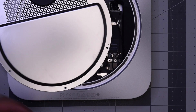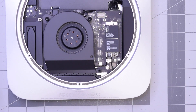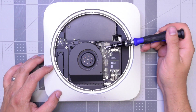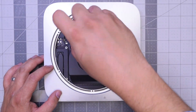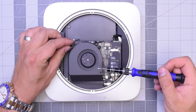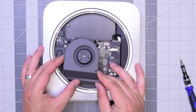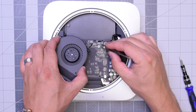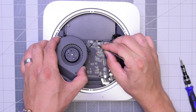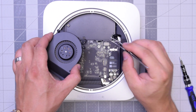Now we can move this out of the way. The fan is held in with three T6 screws — go ahead and remove those. I like to just leave them in place and just lift up the fan. As you lift it up, you can see it's still connected to the logic board. Carefully with tweezers, get underneath that cable and just gently pull it up. Don't be too rough with it — you can definitely rip this cable.